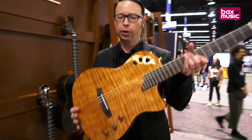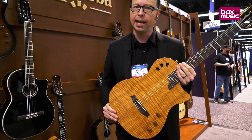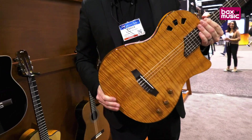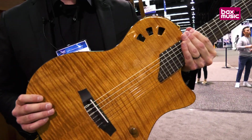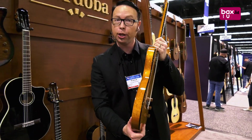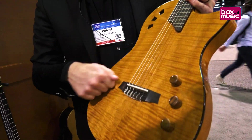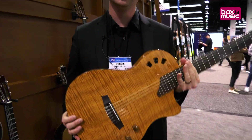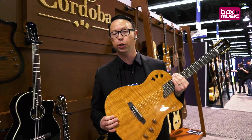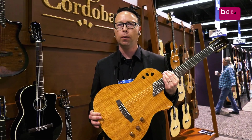Our new release for NAMM is a new color of our Cordoba Stage guitar. The Cordoba Stage is our first kind of electric guitar for a nylon string. You can see it has a very thin body like an electric, but it is chambered, and the idea for it was to produce a guitar that you could play on stage at loud volumes with very minimal feedback.